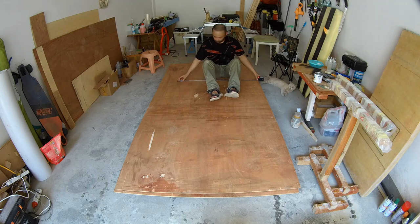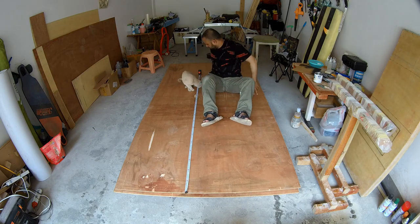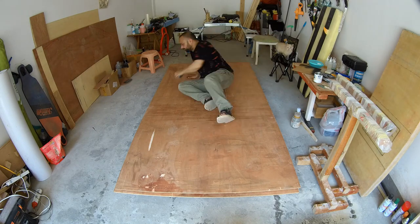Plywood is here. Let's plot the dimensions on it, cut it, stitch and glue it, and see how it goes. On step one, I started by taking a rough idea of where I should be sitting.